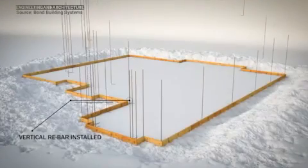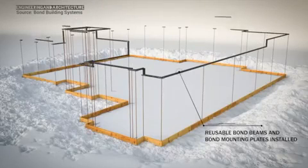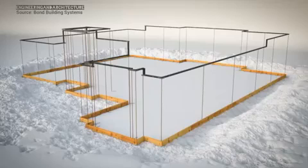First, vertical rebar is installed in each corner of the structure. Next, the pre-designed bond beam system is placed on top of the vertical rebar. This is usually done without any special tools or heavy equipment.